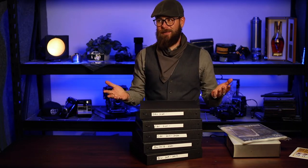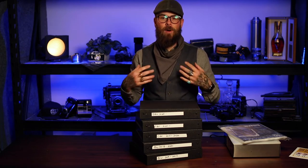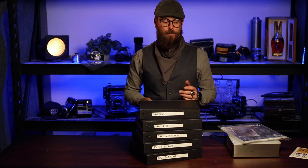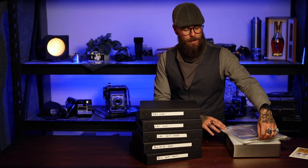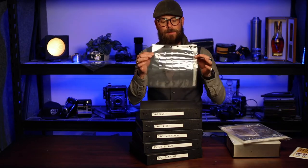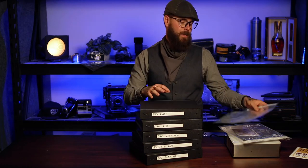That was about two or three years worth of miscellaneous film. Before I started processing film here at Flagstaff Camera, I'd been sending it out, and it came back in those terrible four-up things. Now every time I get a roll of film back from Flagstaff Camera, it comes pre-sleeved in a proper three-ring binder acceptable print file sleeve.